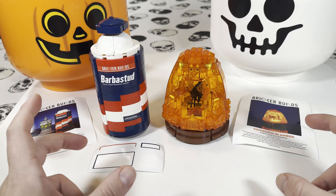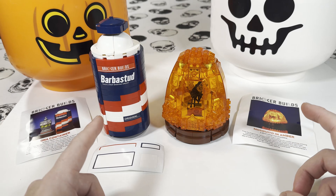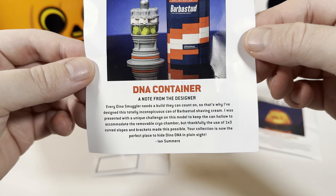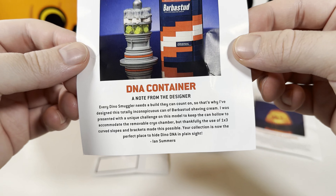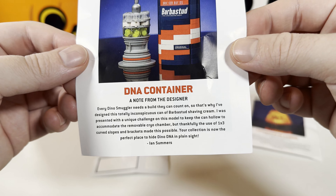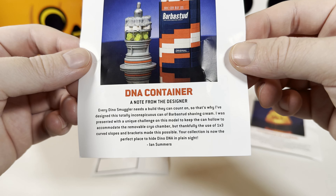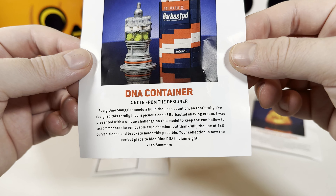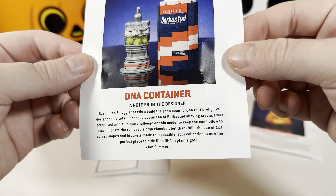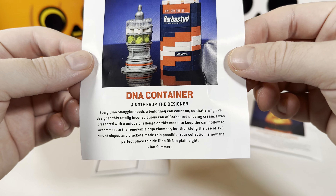So those were the builds for the Bricker Builds Jurassic Park sets. I'll start with the Barbasol canister for the Dino DNA. It came with this little note from the designer, and it reads: "Every dino smuggler needs a building to count on. That's why I've designed the totally inconspicuous can of Barber Stud shaving cream. I was presented with a unique challenge on this model to keep the can hollow to accommodate the removable cryo chamber. But thankfully, the use of 1x3 curved slopes and brackets made this possible. Your collection is now the perfect place to hide dino DNA in plain sight." — Ian Summers, the designer.